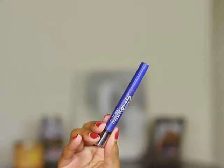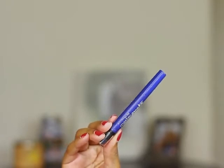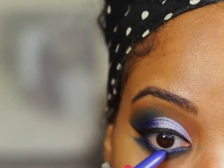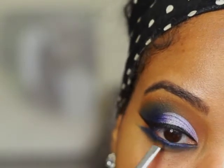To fill in my waterline I'm going to use a Maybelline Master Smokey Mechanical Eye Pencil in the color Blue Blaze. I'm going to take a smudger brush and blend that in.